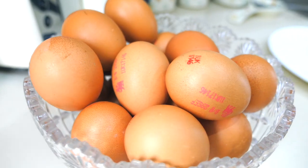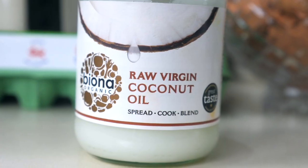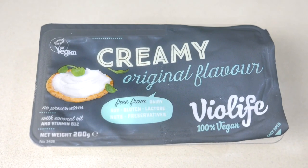For this recipe you'll need five eggs, about a handful of smoked salmon, a little bit of raw virgin coconut oil, and for the side half an avocado and a spoonful of Via Life creamy cheese.